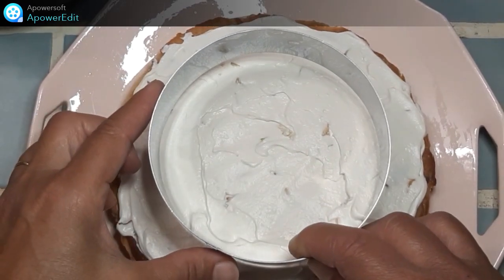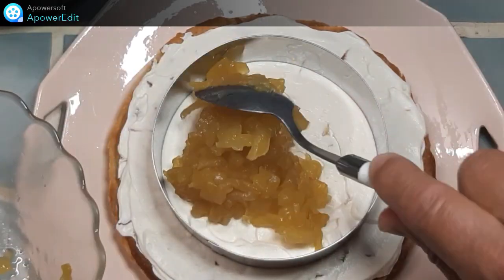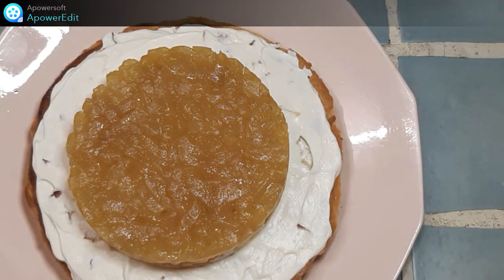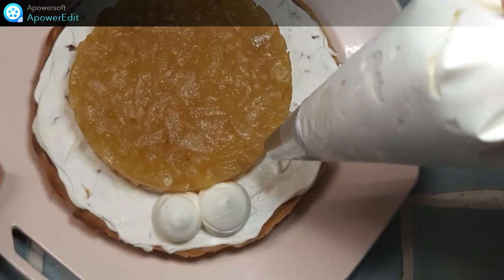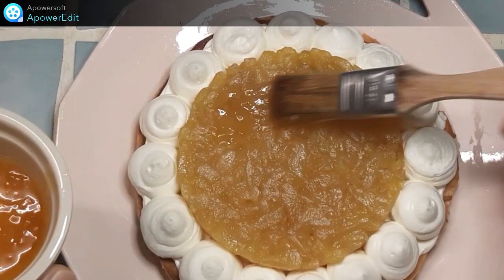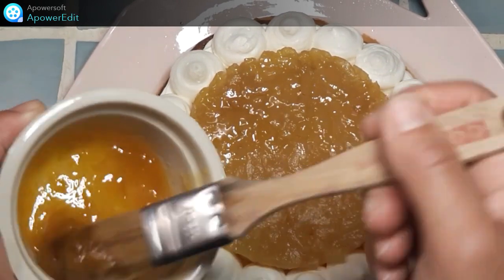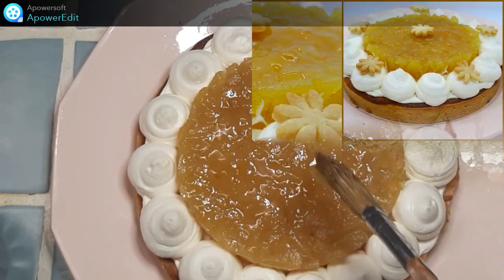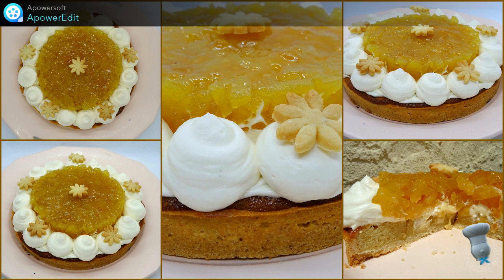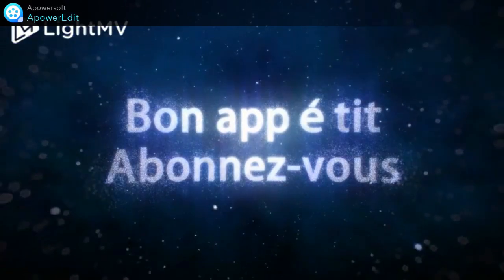Je place un cercle au centre de la tarte et je répartis les pommes. Je retire le cercle. Je mets le reste de ganache dans une poche munie d'une douille unie et je poche sur tout le contour. Je n'ai plus qu'à badigeonner le dessus des pommes de confiture d'abricot tiédie au micro-ondes pour rendre plus brillant. Je place au frais jusqu'au moment de servir.